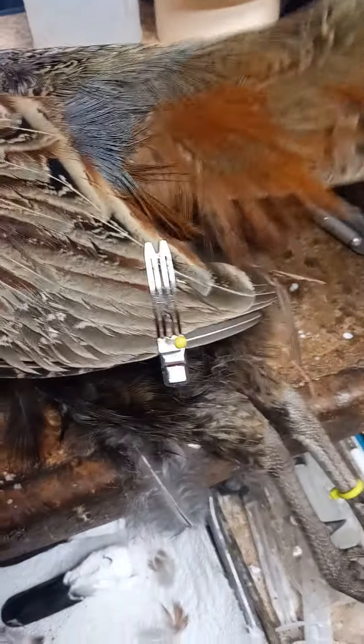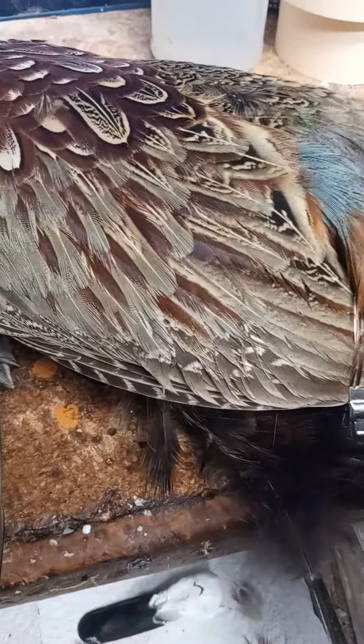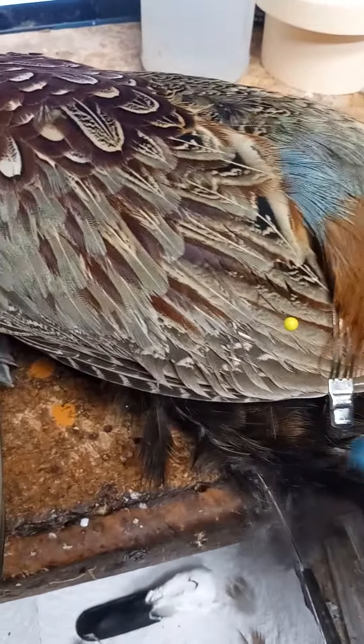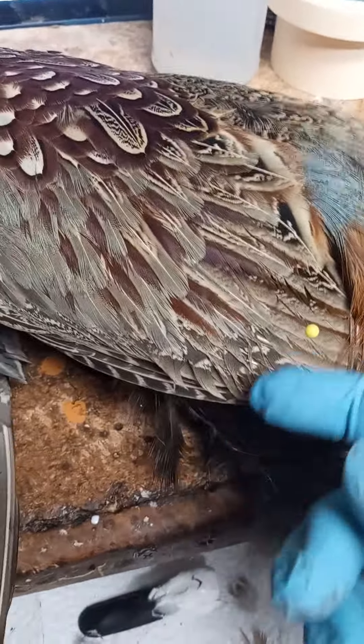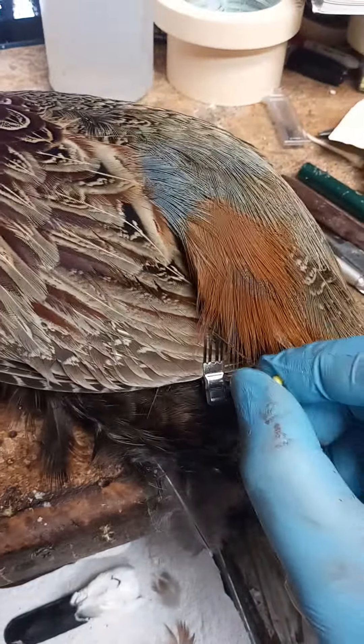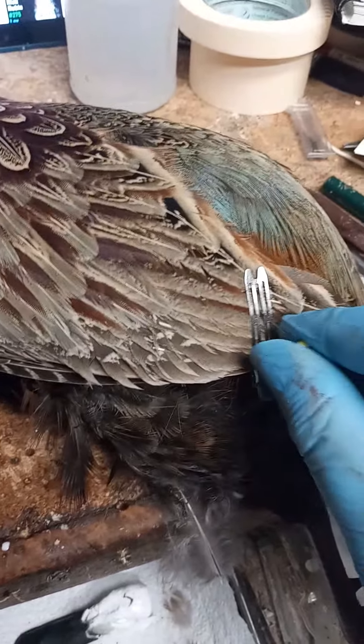As long as you use the clip — because if you just pin the wing, generally what will happen is as it dries, stuff will start to droop, like the primaries. So if you can get the pin to go through the clip, that will hold it in place, and that's good.